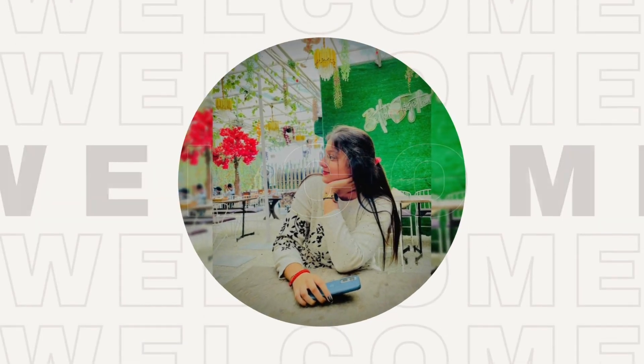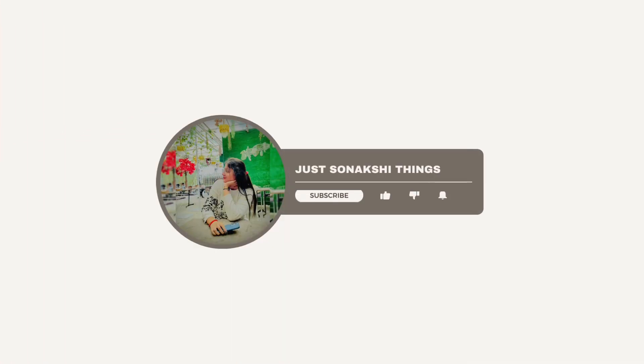Hi everyone, I welcome you all to my YouTube channel Just Sanakshi Thing. I hope you all are doing good and great, so I am back with another video on nail extensions.